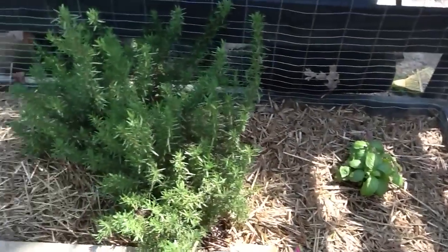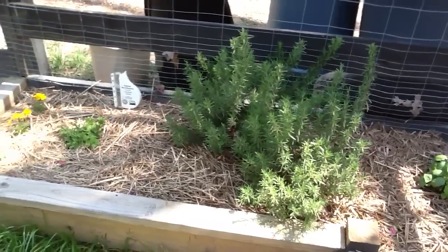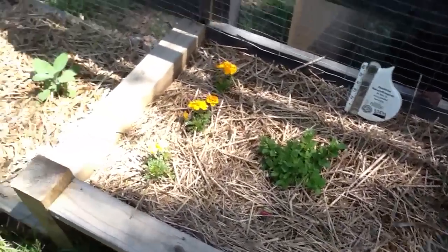Basil. I can never remember the name of that thing — Rosemary, that's it. There's another mint plant here.